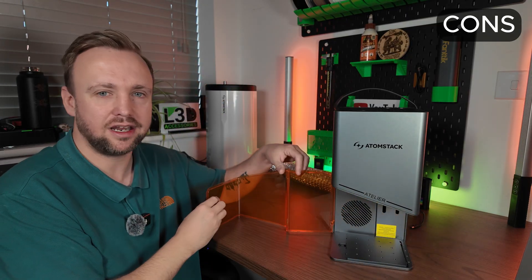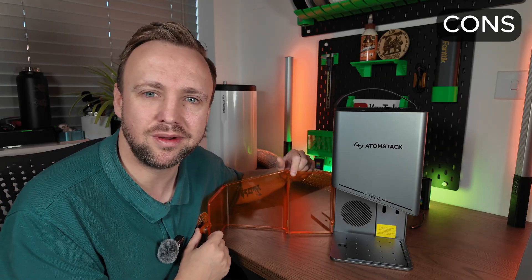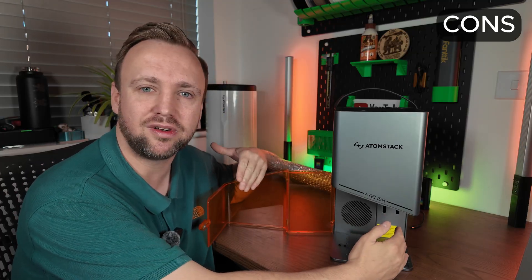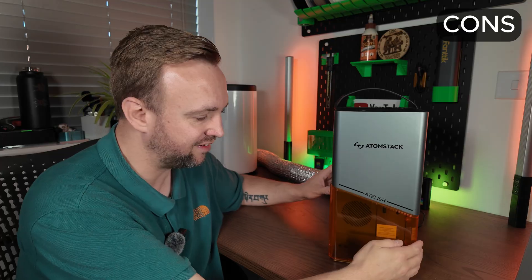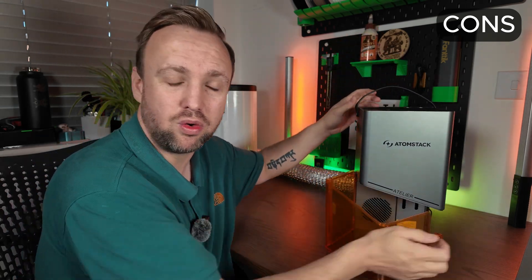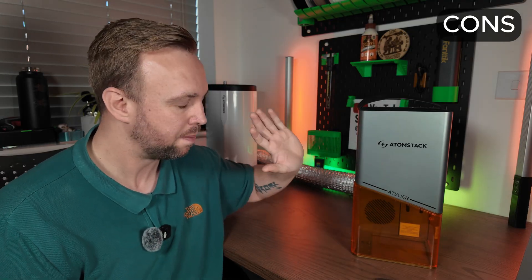Just in case anyone has a unique use case, or if Atomstack are watching and want to improve their products. I love the fact that the door can be opened — it's a hinged door with some versatility. However, if you want to engrave on something a little bit thick or bigger than the build space using the blue laser, you can't just close the lid down on it to block out the light. Because the door opens outward, if your item is bigger than the workspace, you're forced to take the base plate off, lift the machine up, and put it underneath. If your item isn't particularly sized to sit flat, the laser could be a bit wobbly. I like the door and the safety mechanism, but the fact that it opens outwards rather than up and down does limit what you can engrave.